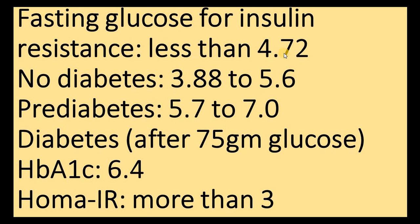The most important thing — especially for those who are young and have no diabetes — is to do a fasting glucose test after 10 or 12 hours. If it is 4.72 or less, you are fine. If it is more than 4.72, it means you are developing insulin resistance. If you do the HOMA-IR test in addition, then you can be more certain.